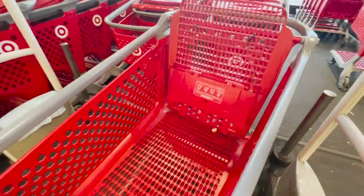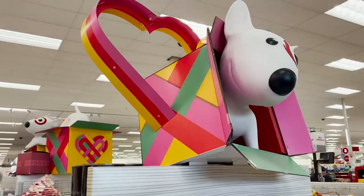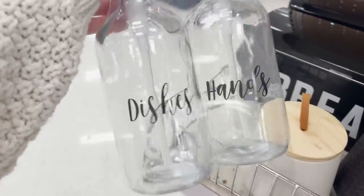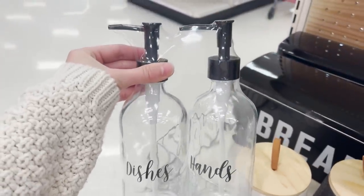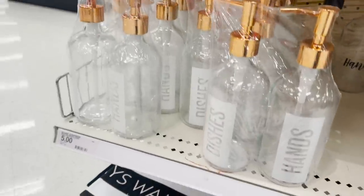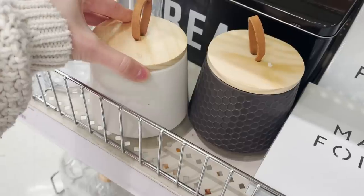Heading into Target today, the first place we're going to check out is the Target Dollar Spot. This is where I usually find a lot of great products for under $5. The first thing I found was this little soap dispenser set and I just think it's so cute. I've made something very similar with my Cricut, but this set is just $5. They also have it in a copper finish, but I would stick with the black for a more high-end look.